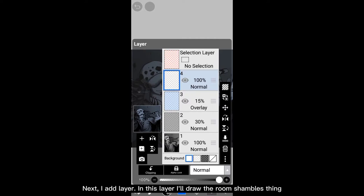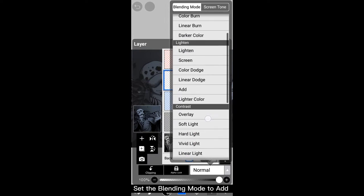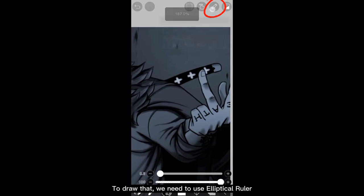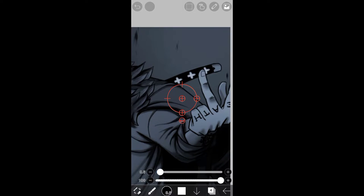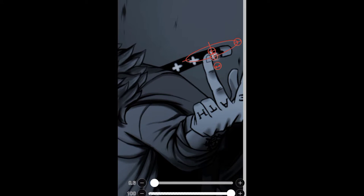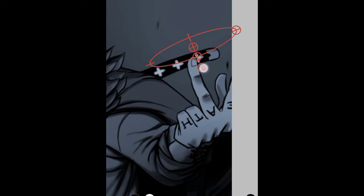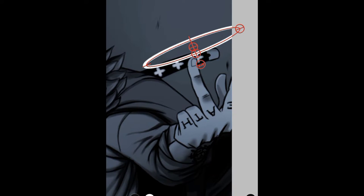Next, add a layer. In this layer I'll draw the orb/shambles thing — set the blending mode to Add. To draw that, we need to use the elliptical ruler. Place it above his hand and adjust it until it looks right. When you're satisfied with the shape, draw it in white, then turn off the ruler when you're done.